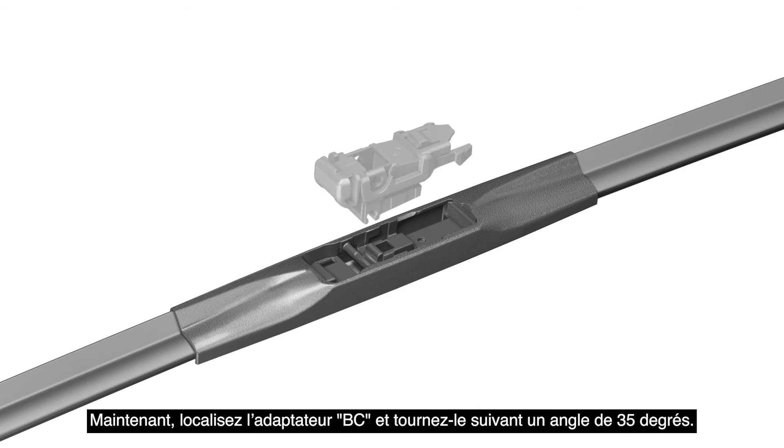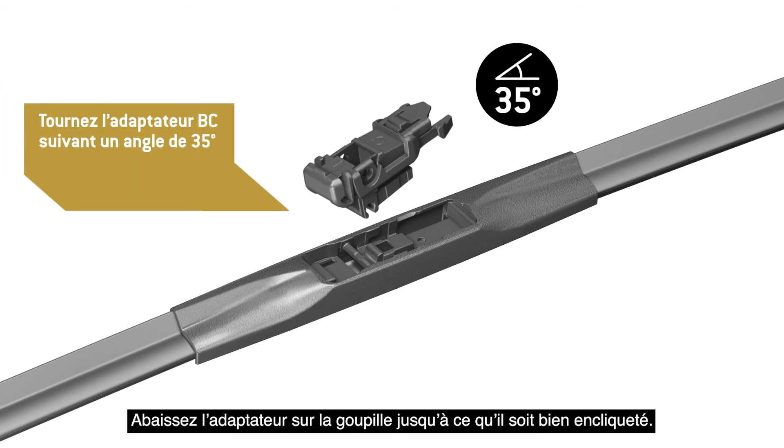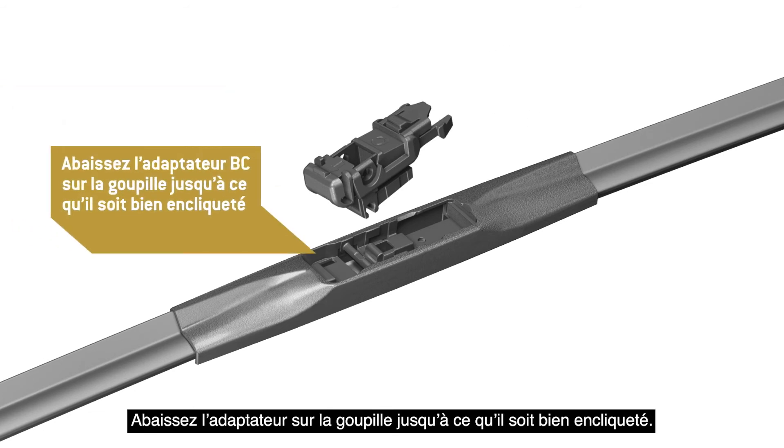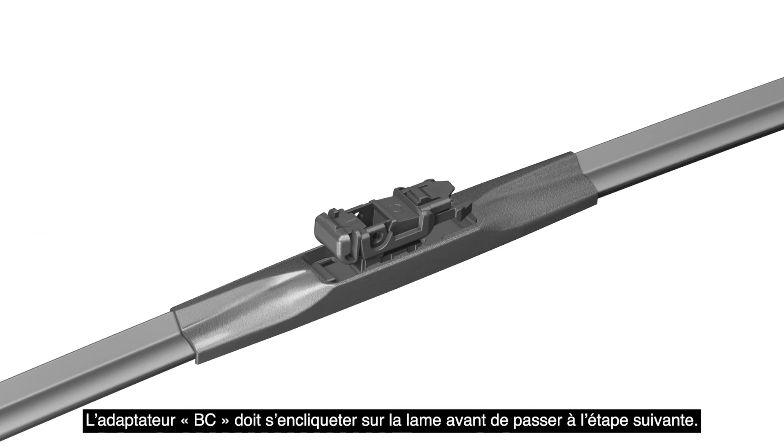Now, locate Adapter BC and rotate it to a 35-degree angle. Lower the adapter onto the pin until it clicks in place. Adapter BC must lock onto the blade before proceeding to the next step.